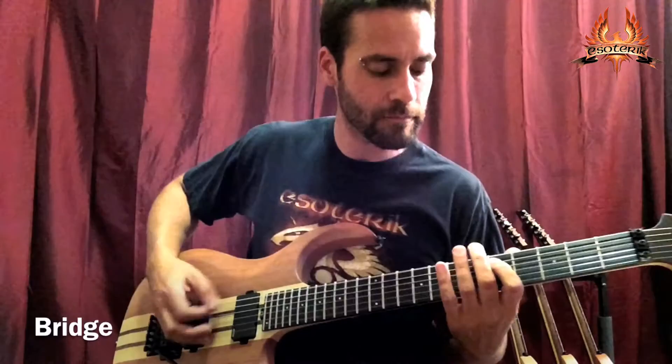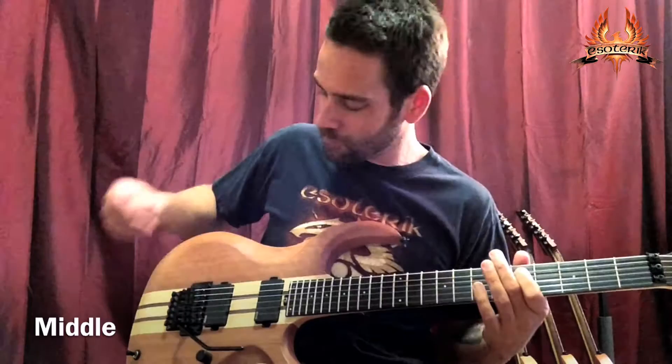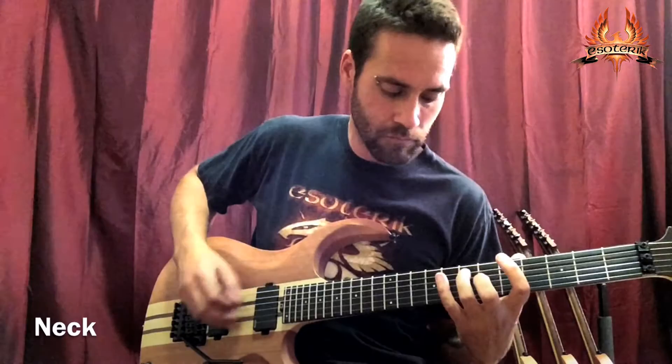Let's go through some of the clean tones — bridge position, middle position, neck position.